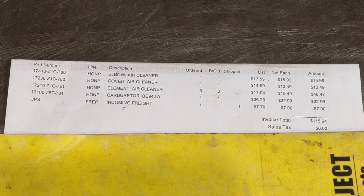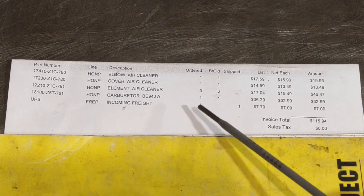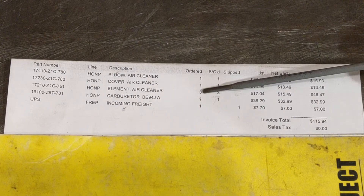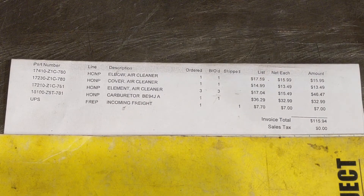Finally getting around to posting the part numbers for the Honda GX 390 cyclone air cleaner. This is all what you need here. In this case you can see I got three of the air filters — you don't need three, just for this individual order I had ordered three of them.